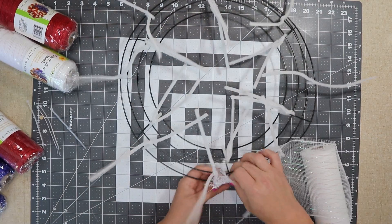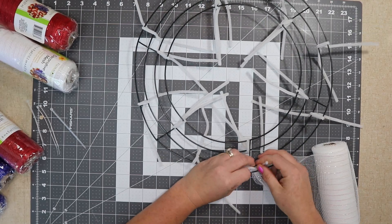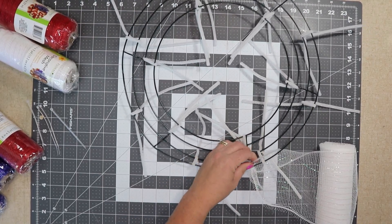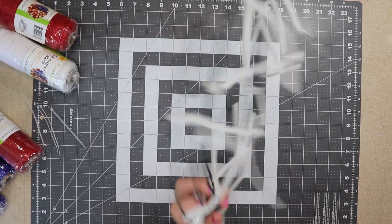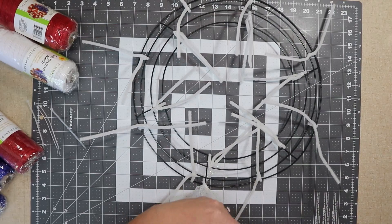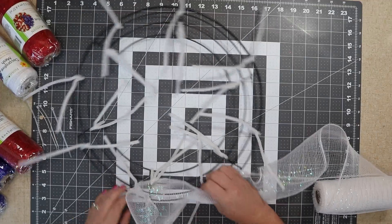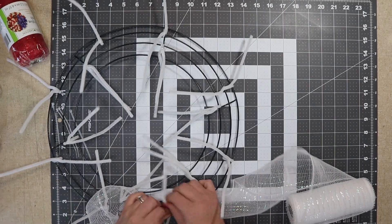I'm going to open up all of my outside ties and start with the white mesh. This is six-inch deco mesh. I'm just going to use a zip tie to secure, and then I'll trim away the excess zip tie. You do your poofs just like you do with 21-inch mesh — you just do about 10 inches. 10 was the perfect number.